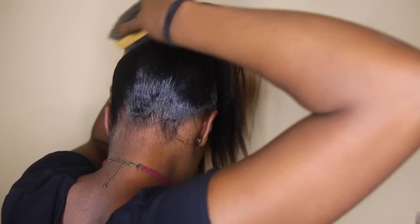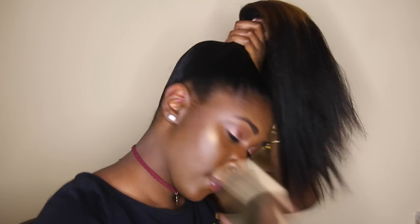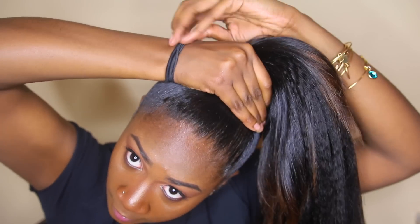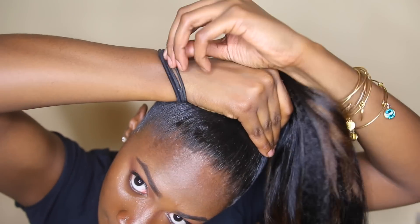How high or low you want your ponytail is definitely up to you, but make sure you're brushing and smoothing all of the hair into the ponytail and placing it where you want. I like to use two scrunchies just to make sure it's extra secure, but do what works best for you.